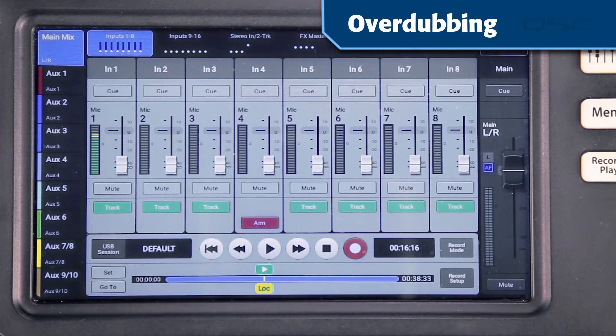The TouchMix will play the recorded tracks and record your new tracks at the same time. When you're done with that take, touch Stop. You've done an overdub. You could also use overdubbing to replace a portion of an existing track rather than adding a new channel.